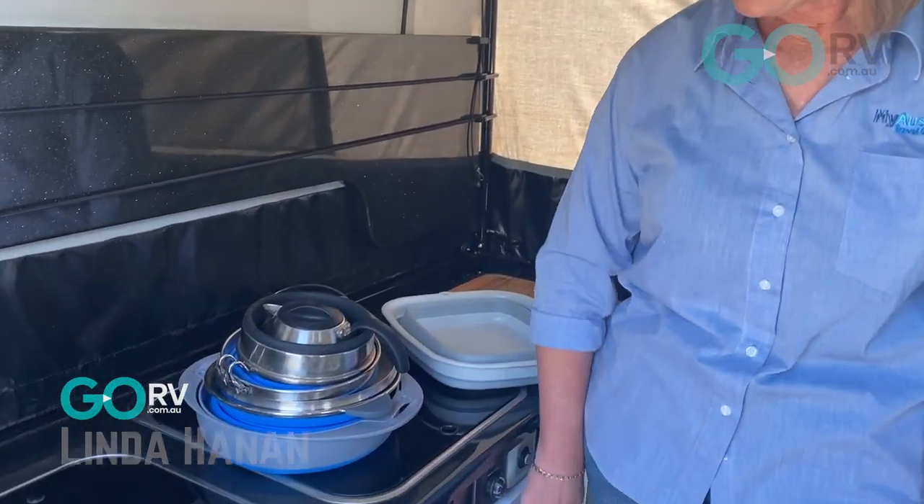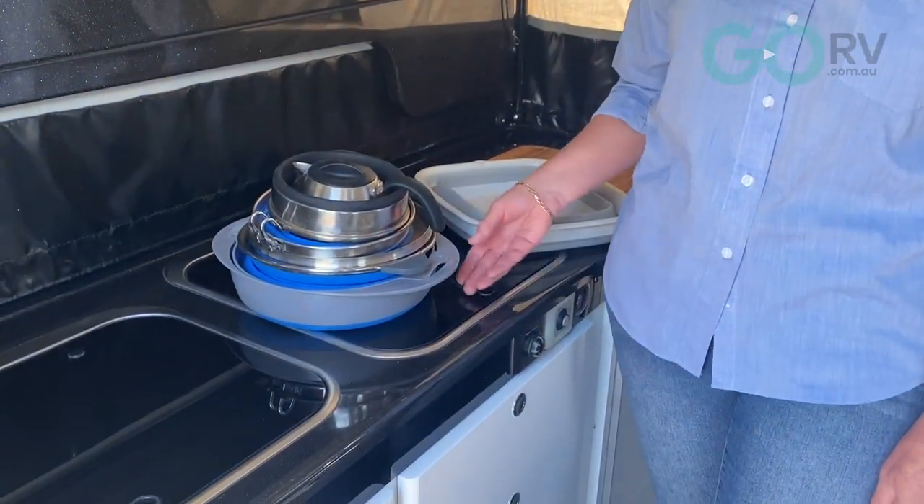Hi, it's Linda and I'm going to run you through some silicone cookware today by Companion. This is the silicone cookware that we use — it's just come out of our camping drawer and you can see it all nicely stacks together.